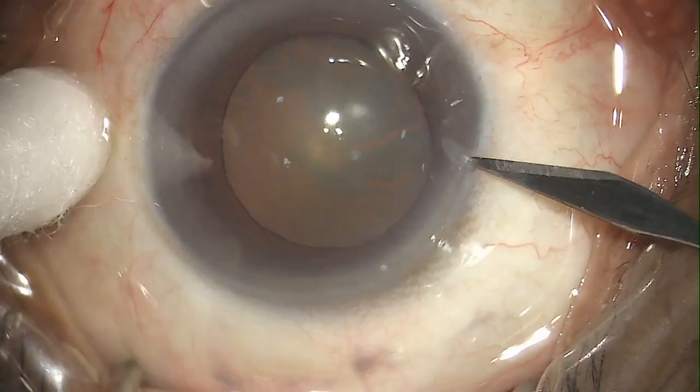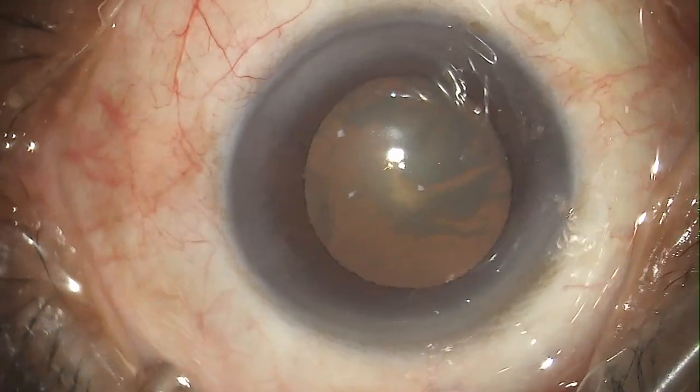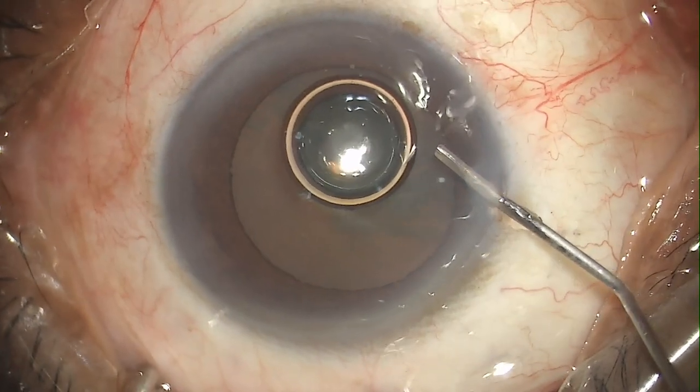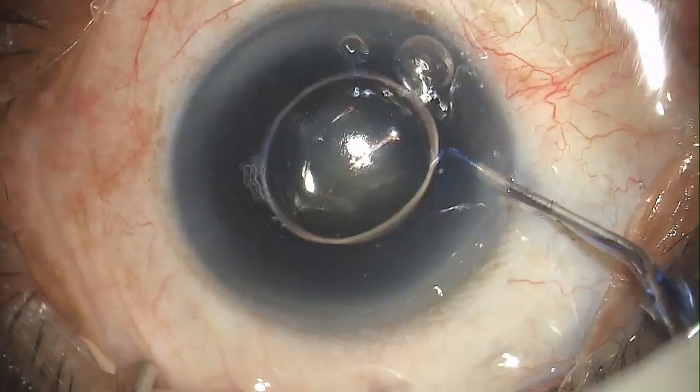Hi friends, this is Dr. Ashwin. This is a case of a 64-year-old male patient with a relatively softer cataract that is NS 1 to 2 grade with dense PSC.